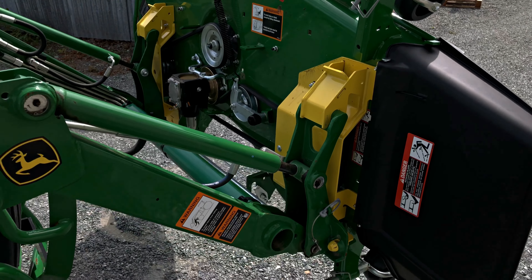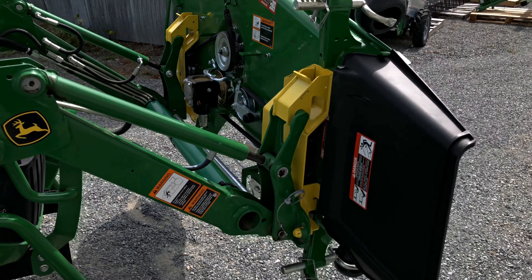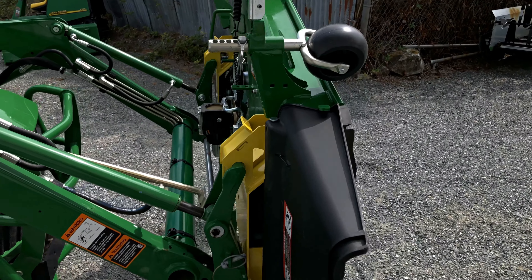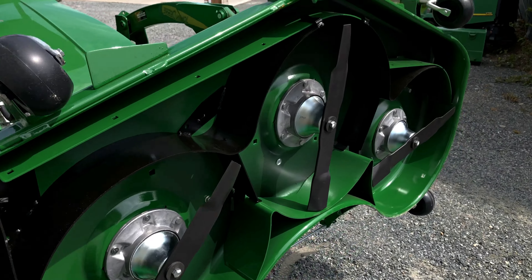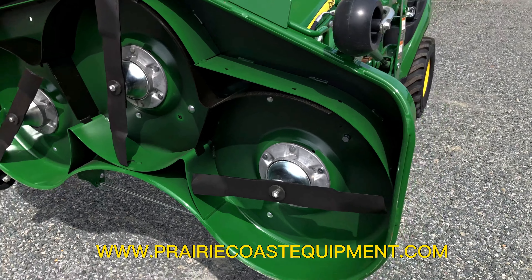It doesn't affect the drive-over portion of the deck at all, but allows you to be able to pick it up with your loader and service the underneath side of your deck. That is the Load and Go Bracket System, available at Prairie Coast Equipment here in Nanaimo and in all of our Prairie Coast Equipment locations.